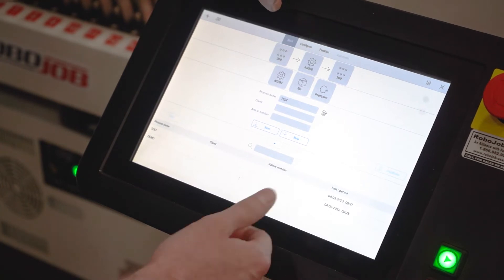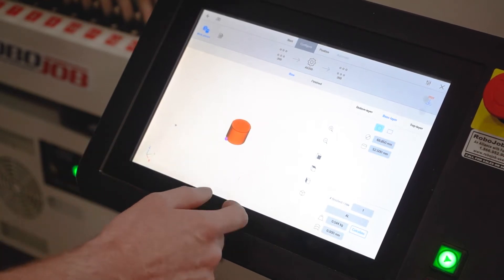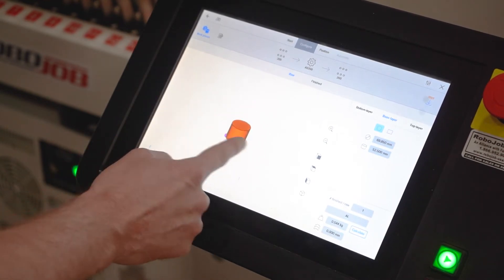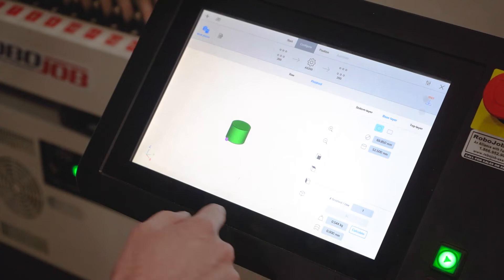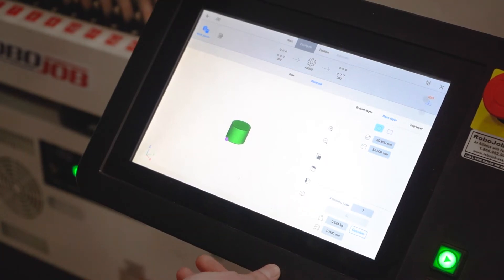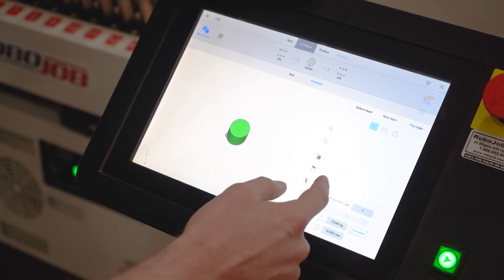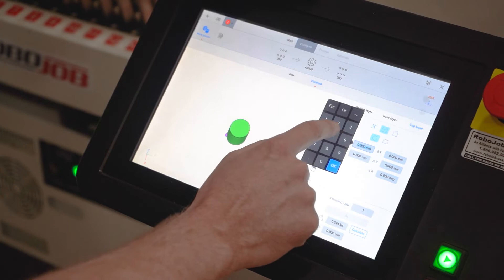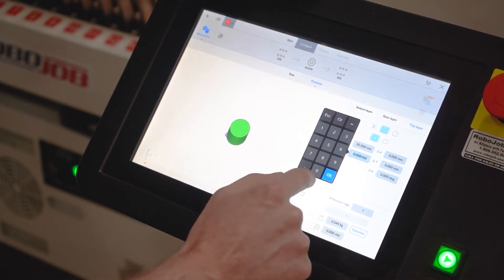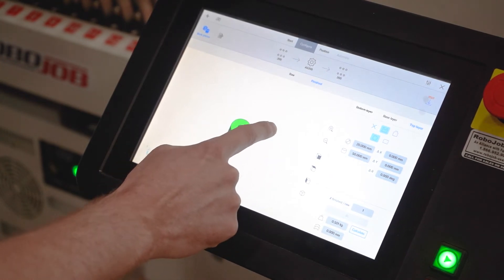Mix setup is very, very simple and approachable for any level of skill. Inside the part setup, it gives you a 3D visualization of your raw part and your finished part. You input your diameter, thickness, and material, and it will automatically calculate the payload for the unit so that everything is handled correctly and you're moving at the maximum speed possible. You can also add additional features to your part, and you'll see those appear in the 3D visualization.